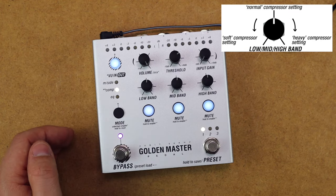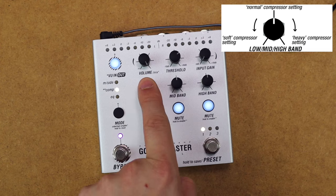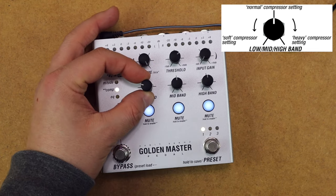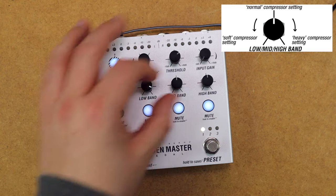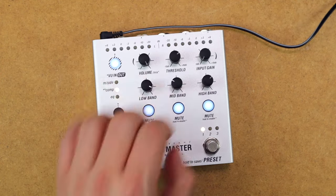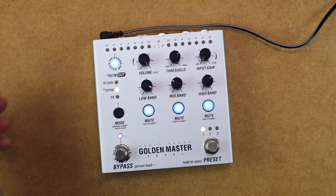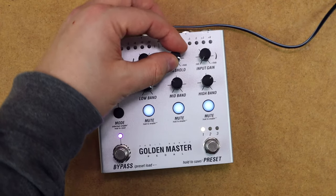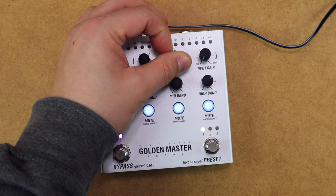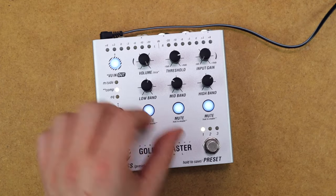In compressor mode, with the knobs set at noon in the mid position, we get softer compression to the left and much heavier compression to the right. We can set up behaviours between soft, normal, and heavy compression on the low, mid and high bands individually, and the threshold then offsets all of these internally — so the threshold works as a global compression level with band behaviours set per band.